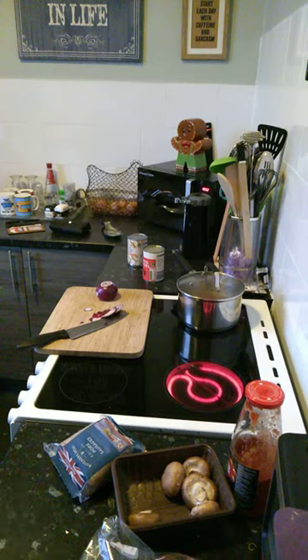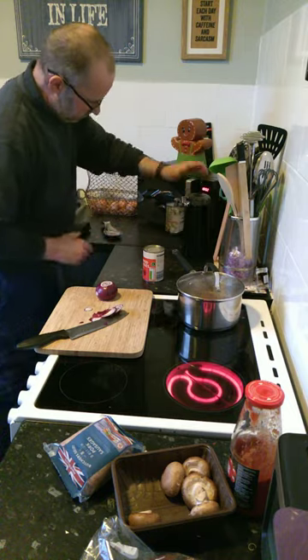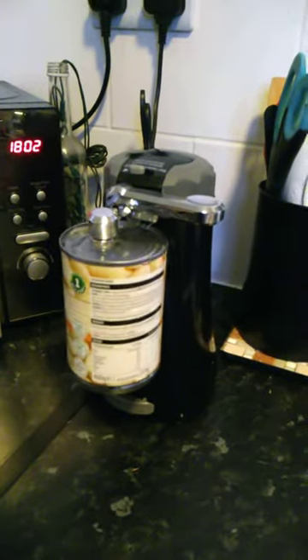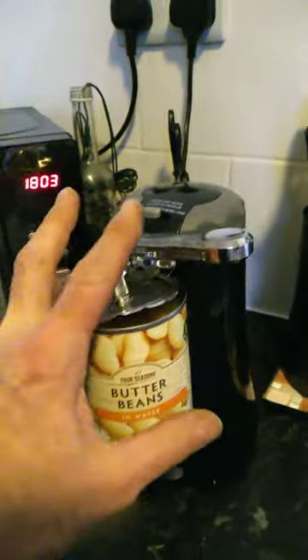This is the Morphy Richards one. Very quickly, whilst I'm here, because I was rather impressed with it even though I don't open that many tins. I was rather impressed with that.